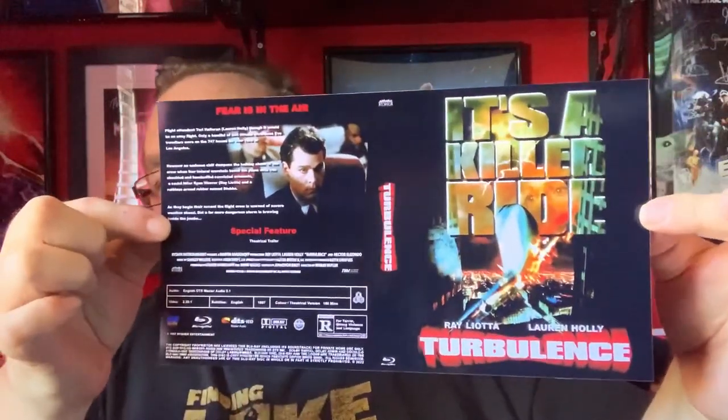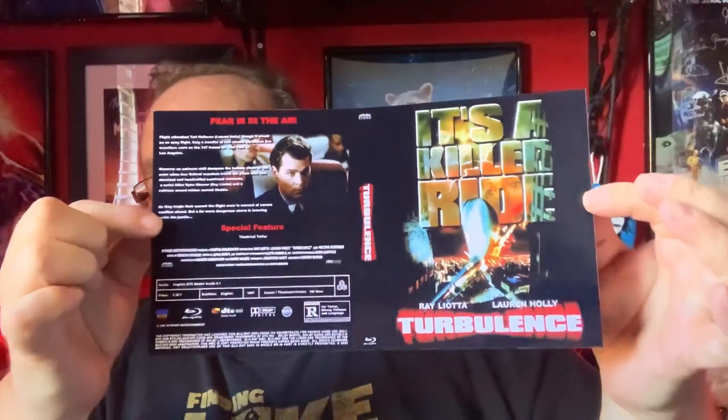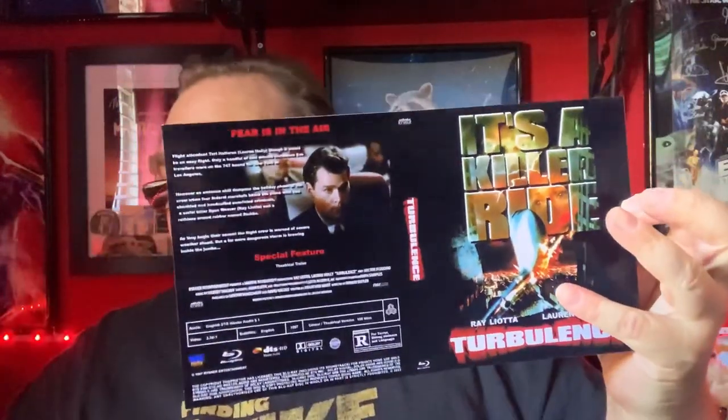We have a white bit of paper, which we don't need. So straight away, we have some inside artwork. That's what I'm talking about — that's more like it. Bit more traditional, just like what I remember: the poster and the DVD cover that I remember.